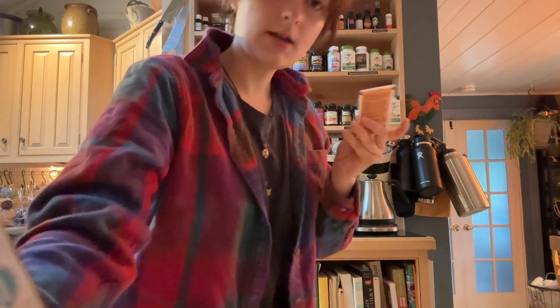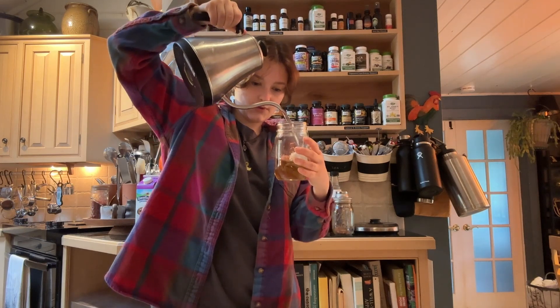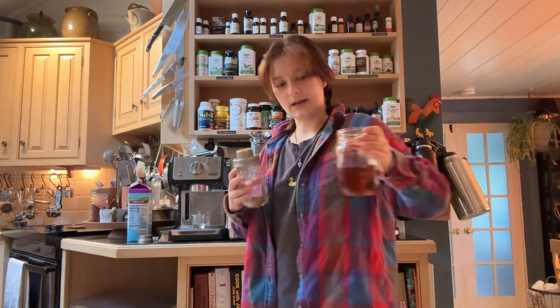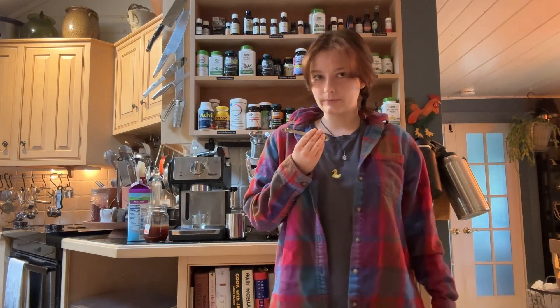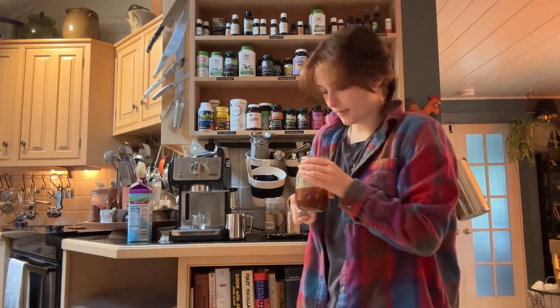Step one: brew the chai. Take a bag of your favorite chai — or loose chai if you have it — and fill the cup about halfway with water and let it brew. While this is brewing, we are going to foam the milk, and I'm gonna treat myself and use my fancy little steamer today. I'm also going to put the spices into the tea now while it's still hot and brewing — a hefty amount of cinnamon, probably about a quarter teaspoon, but I'm really just eyeballing it. Then a pinch of ginger and a pinch of cardamom.